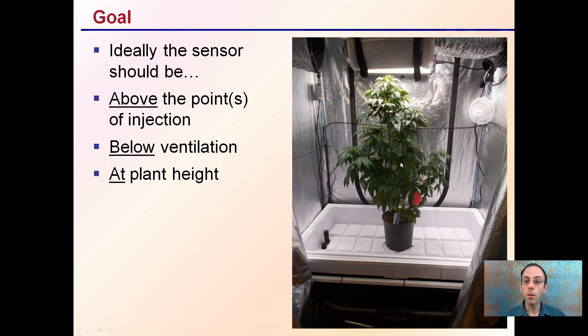While there are a whole bunch of different situations, the main idea is that a sensor should ideally be above the point or points of injection. This tubing runs through here is where my CO2 is injected, so my sensor is placed above that. Because CO2 is going to sink, it should fill up the area and give me an accurate assessment. If placed below the injection point, as soon as CO2 starts injecting it might produce a false reading because of the CO2 naturally falling past the sensor.